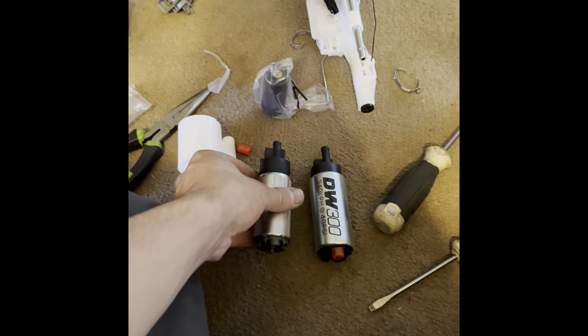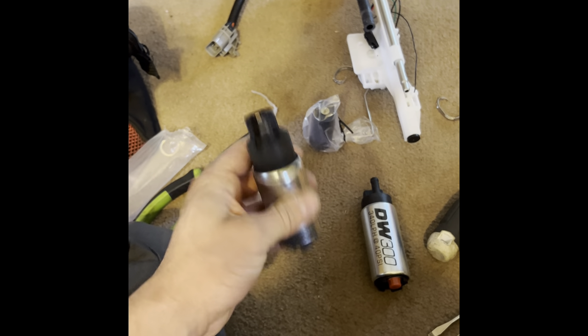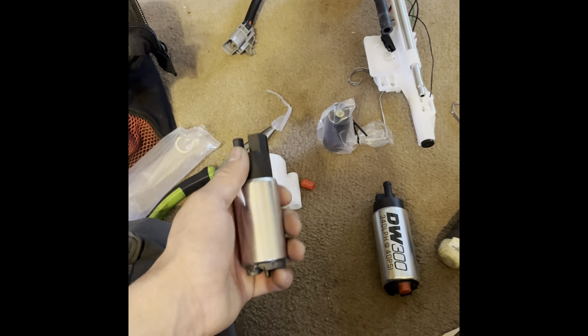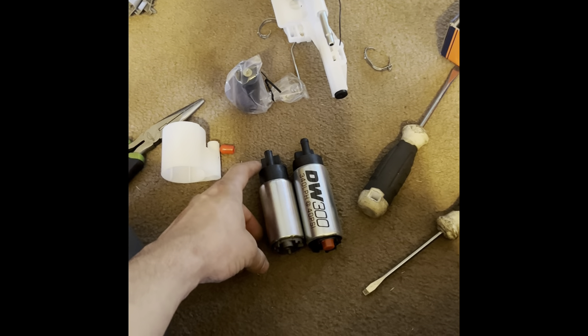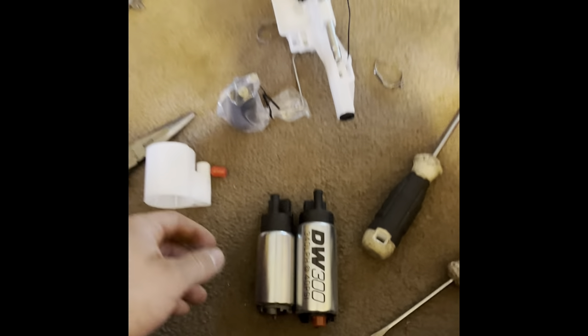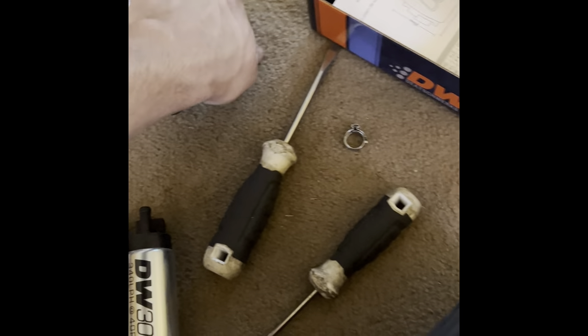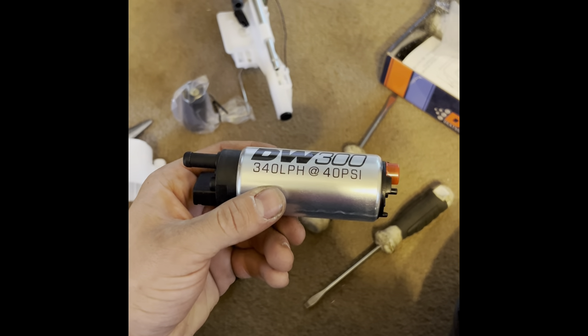The first time I did this I installed a cheap Evil Energy fuel pump — they're about 40 bucks on Amazon. I didn't have any problems out of it for a couple of months, and then out of the blue mine started giving me issues. Saul, the guy with the white truck on my channel, has that same fuel pump and hasn't had any issues so far. But instead of having to do this over again for a third time, I want to get this done and not have to mess with it anymore.